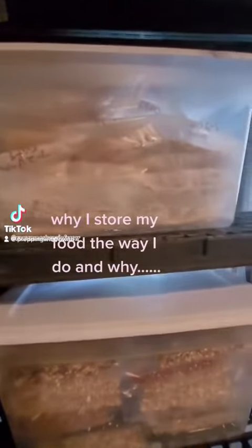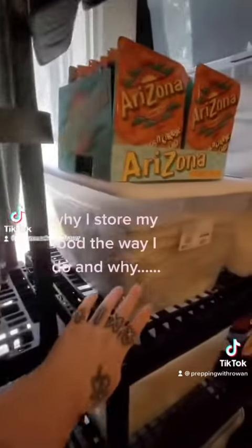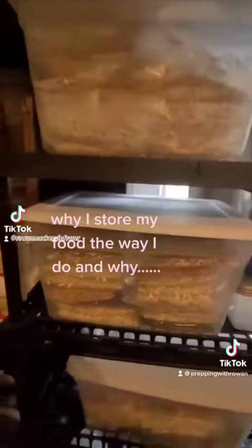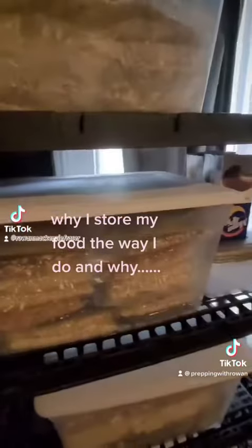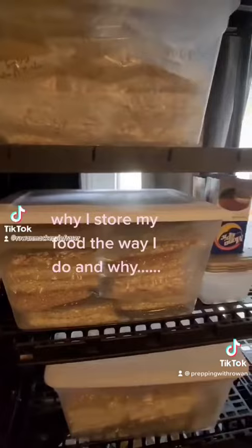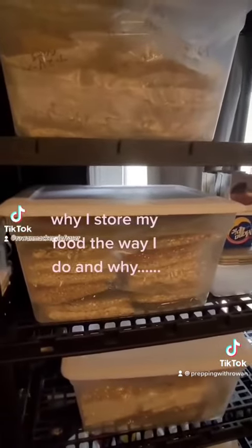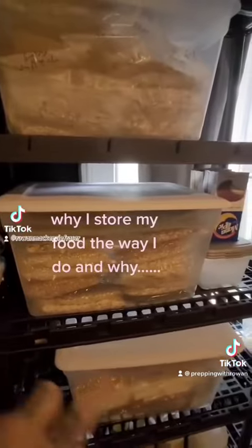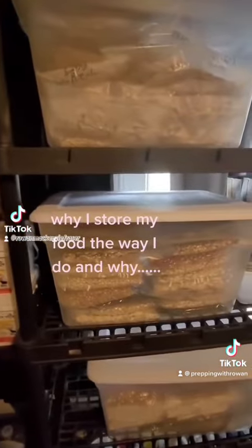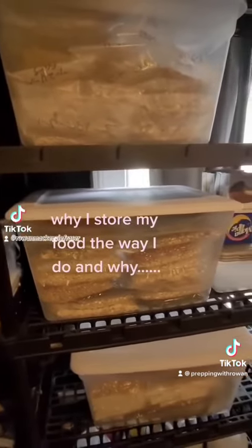For everybody asking how much oats, beans, and rice you need to save per person — a good rule of thumb is one cup of each per person. So when I'm packaging and vacuum sealing, I'm getting bags big enough to put three cups of everything in each package.